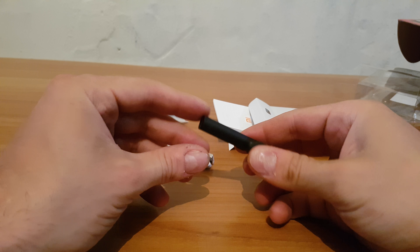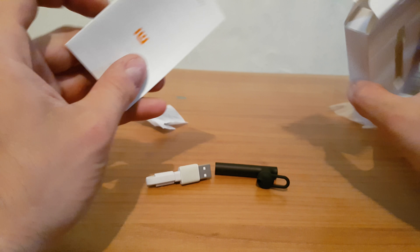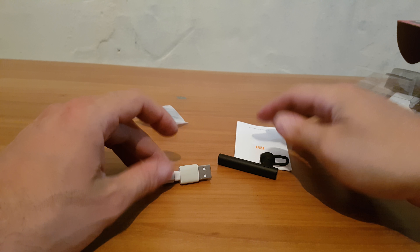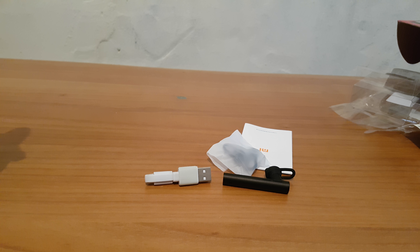Nothing fancy — it only cost, I think, about 11 euros. Very small price. We will see how it works. Thank you again for watching guys, that was the unboxing of this lovely Xiaomi Bluetooth. Please hit the notification bell because more videos in the future are coming. Have a nice and lovely day, bye!